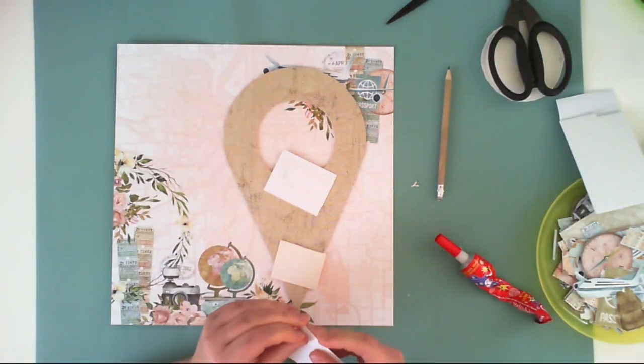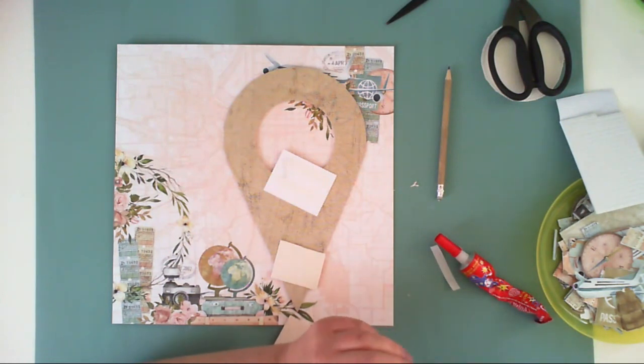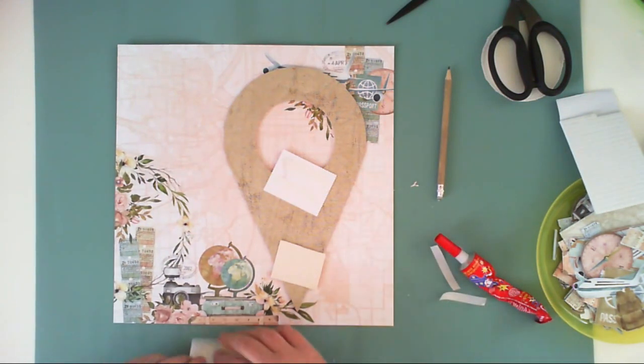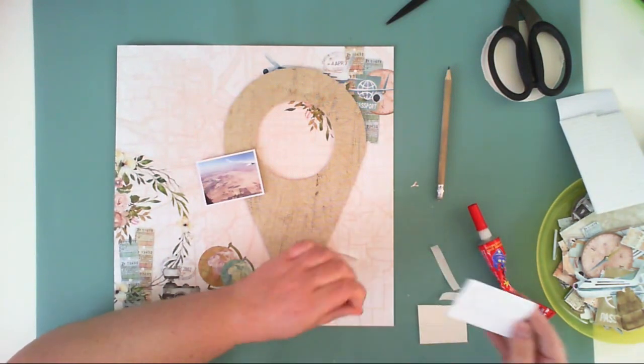We went to Cape Town, we went to Johannesburg, we went to Jeffreys Bay, and in all those three places we taught some classes. I'm scrapbooking pictures from the plane.